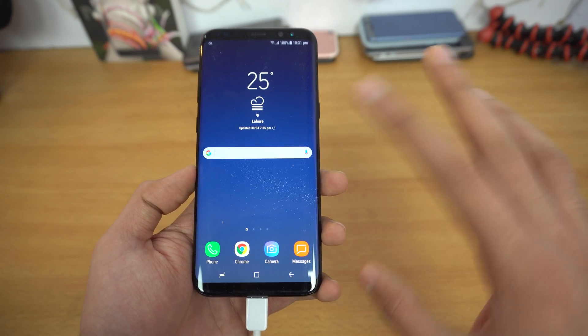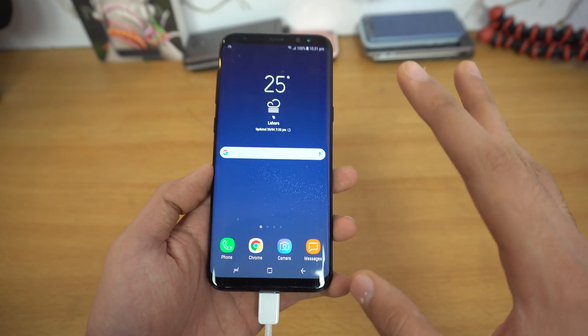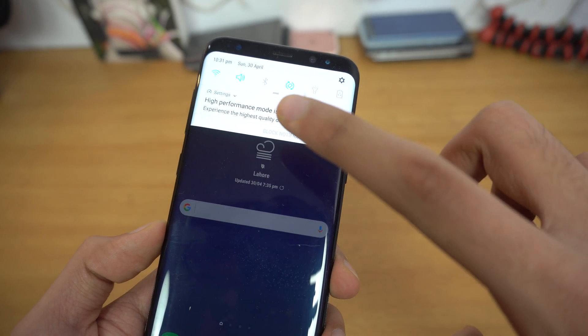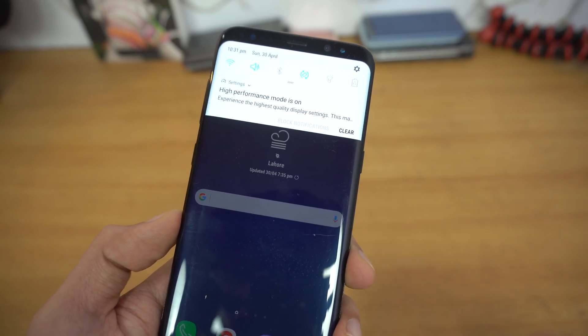I've done the test on the 1080p HD. In all the battery drain tests I've set the resolution to the default. I've turned on the high performance mode which means that the display is set to its highest quality, which is Quad HD.